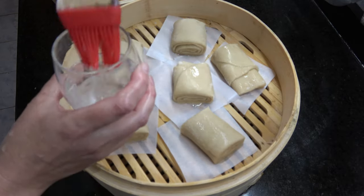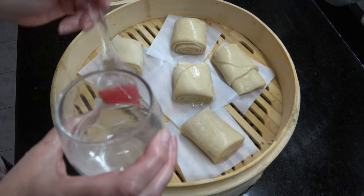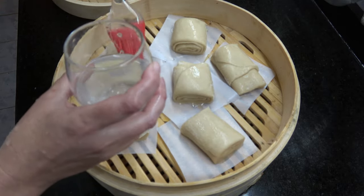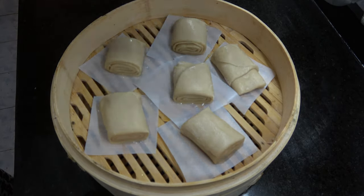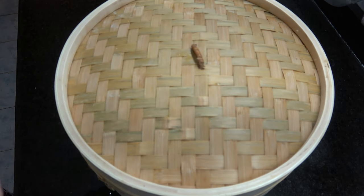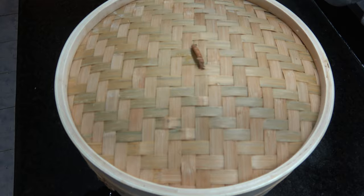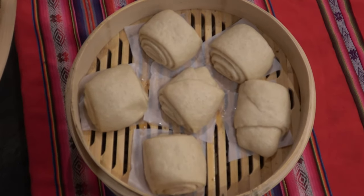Ponemos nuestros pancitos en nuestra vaporera, en este caso de bambú. Los apoyamos sobre papel manteca para que no se peguen. Los pintamos con agua tibia y los dejamos reposar por unos 45 minutos hasta que vuelvan a doblar su tamaño. ¡Qué lindos que están los pancitos chinos!